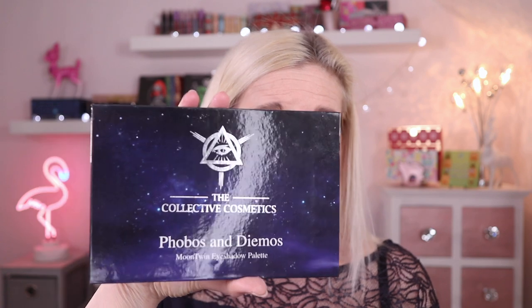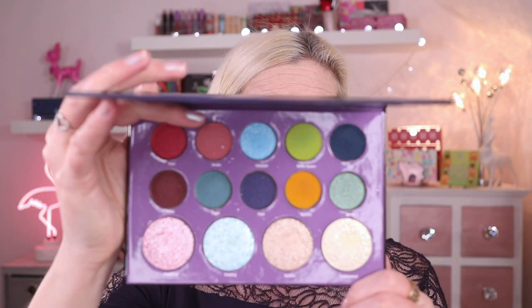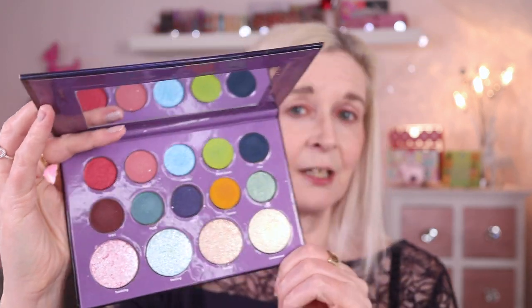So a little bit about the palette before we get into the eye look. This is the gorgeous packaging on the outside, super pretty, and then you've got a mirror inside the palette and those are the gorgeous shades inside. You've got eyeshadows on the top rows — 10 eyeshadows, a mix of matte and shimmers — and then you've got some shimmery topper shades or you could use these as highlight, which is what attracted me to it because I love a sparkly highlight with some colour to it. These two are particularly speaking to me, and it looks a very versatile palette called Phobos and Deimos or the Moon Twin eyeshadow palette.